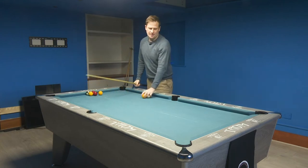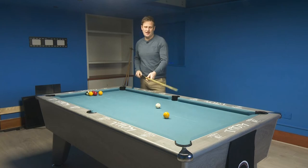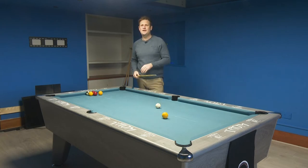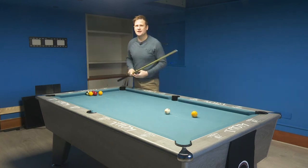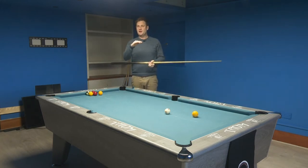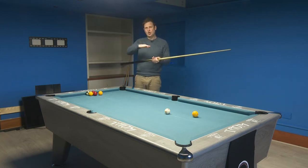The way to generate backspin is through good cueing, smooth cueing, and driving the cue through the bottom of the ball. The first thing is we want to hit the bottom of the ball, but rather than digging down to the bottom of the ball, we're going to lower the cue to the bottom of the ball.